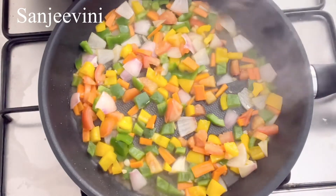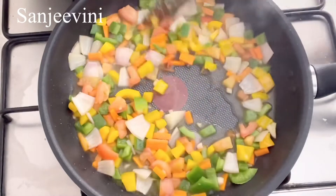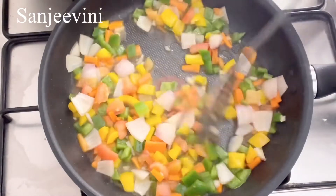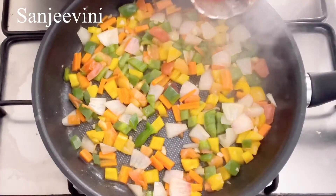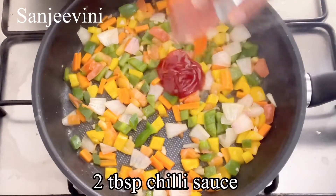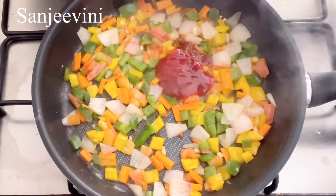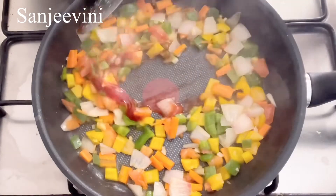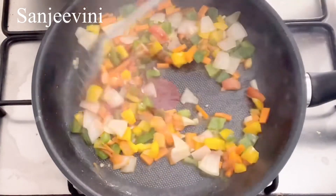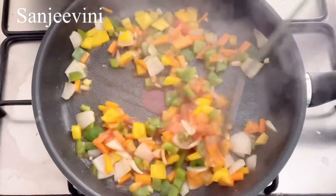Now the water is dried up. Add about two tablespoons of chili sauce. If you don't have chili sauce, you can add tomato ketchup and then add a little pepper powder. I'm adding chili sauce here, so I'm not adding pepper powder. Sauté for about one minute.